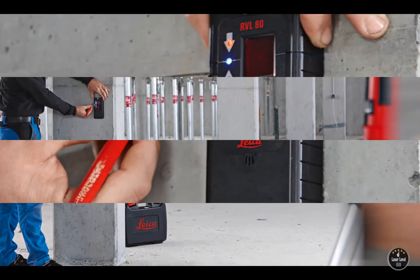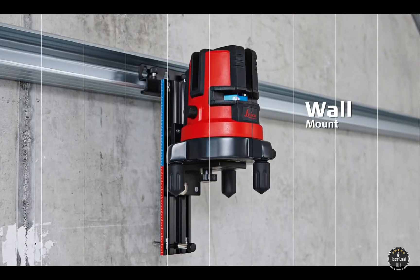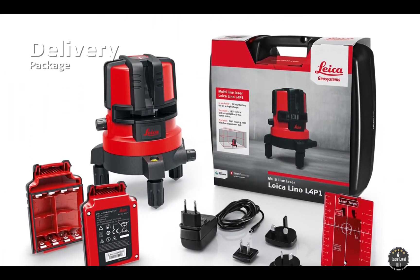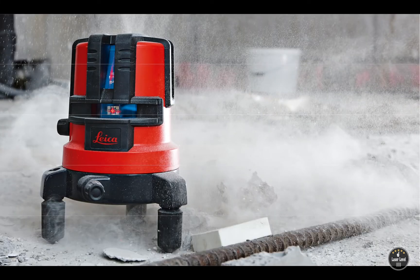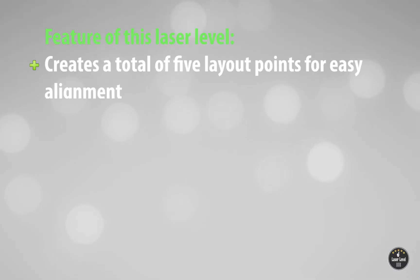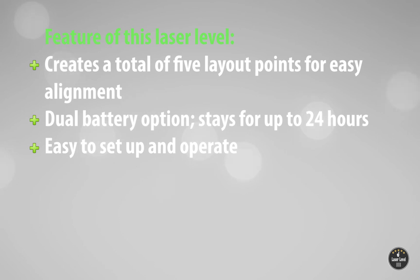The extensive range and easy setup make this red laser level a perfect choice for professionals. Key features include a total of five layout points for easy alignment, a dual battery option, up to 24 hours of battery life, and easy setup and operation.